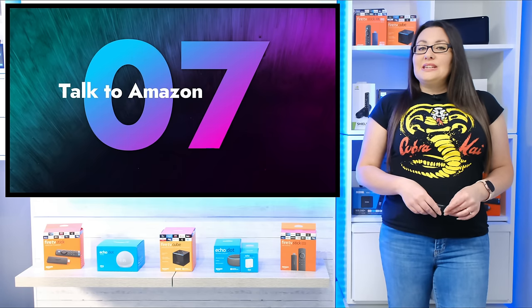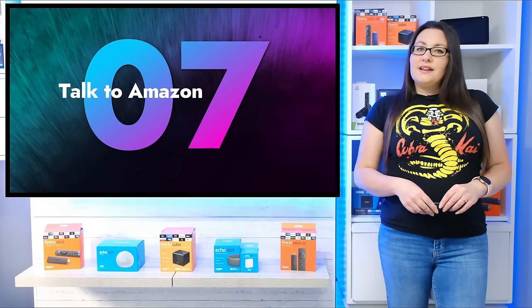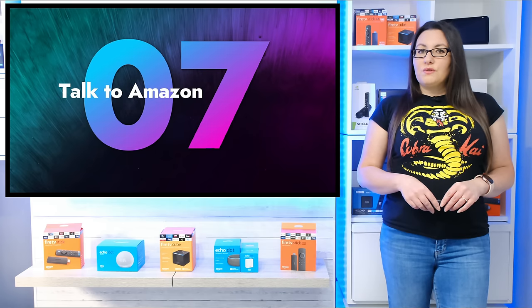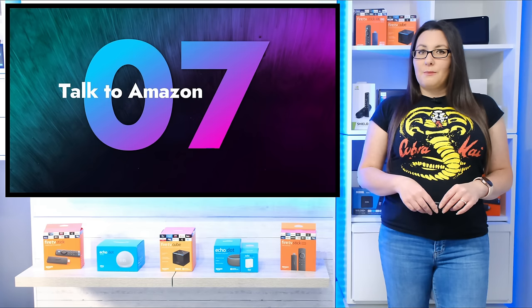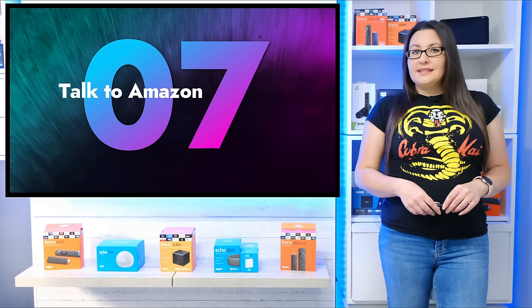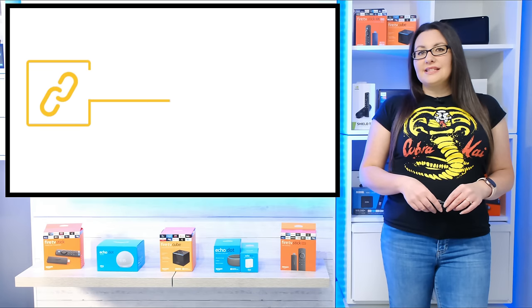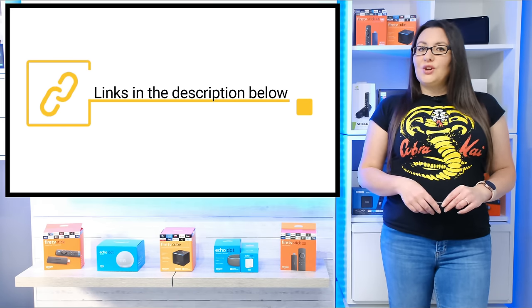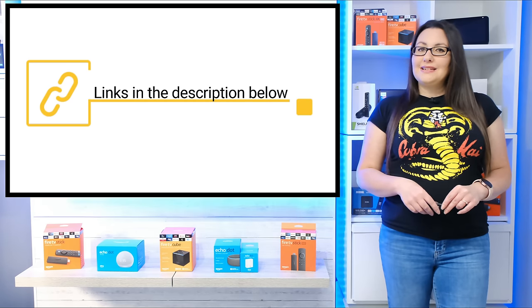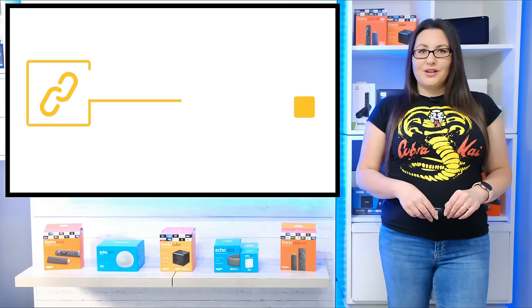If none of these tips help, try contacting Amazon. Faulty devices are covered under manufacturer warranty and consumer rights, so it is worth talking to Amazon about your options. In some instances, customers have been able to get a free replacement or at least a discount off of a new one. If you want to purchase a new Fire Stick, you can find links in the description and pinned comment below, and going through these links helps to support my channel.